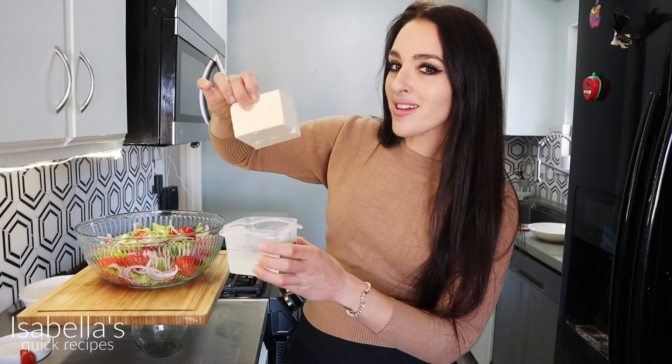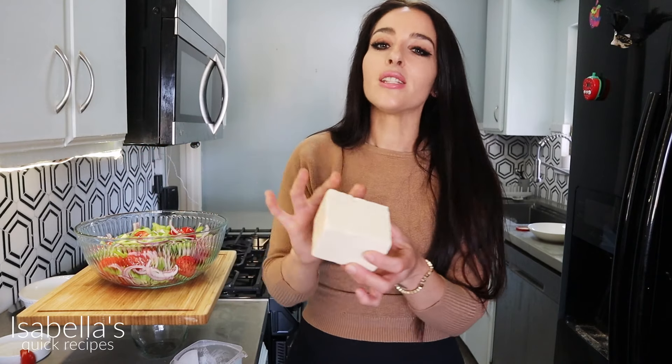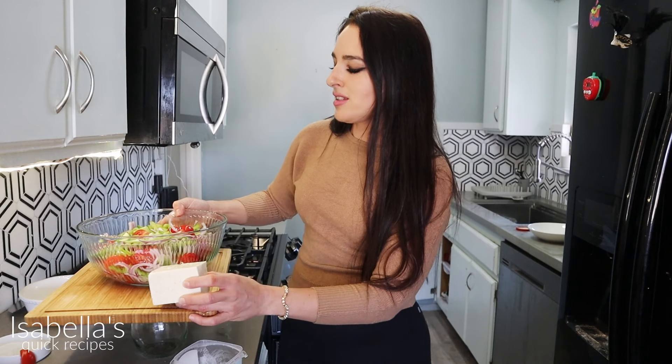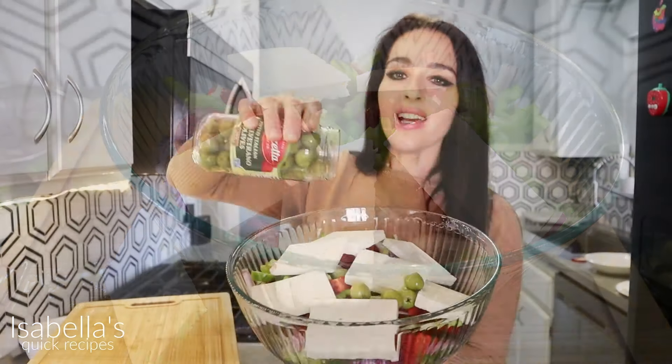This next part is what makes the Santorini Greek salad different than a regular Greek salad. This right here is hloro, which is goat milk feta cheese — it's much more creamier than your regular feta. You're gonna slice this or crumble it on top of your Greek salad, and have a lot of it because it's so delicious and it really is the best part of the salad.